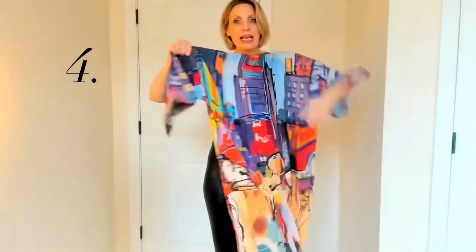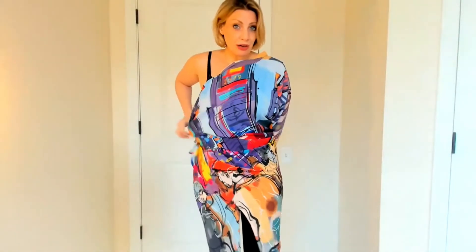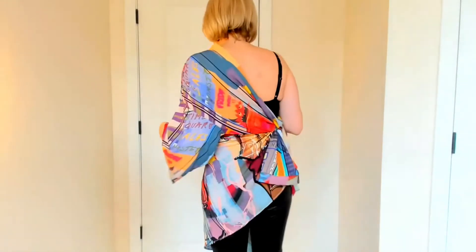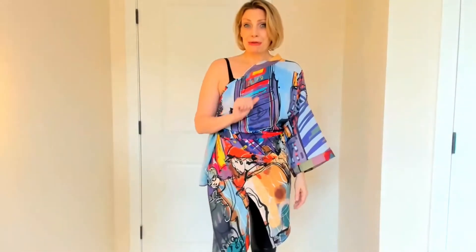The fourth and final way to wear this is keep one arm in a sleeve, take the other arm, take one of the slits and just tie this on the side, and now you have a one shoulder dress. It's such a showstopper. This can be worn at night to parties, to events, with or without a strappy top underneath — just a very, very cool style statement.